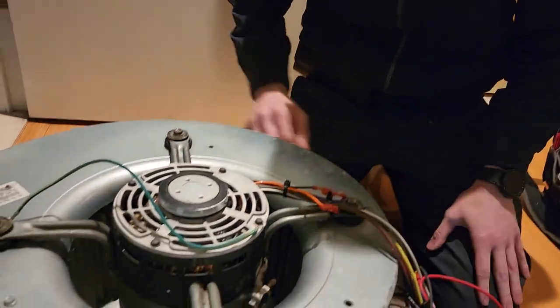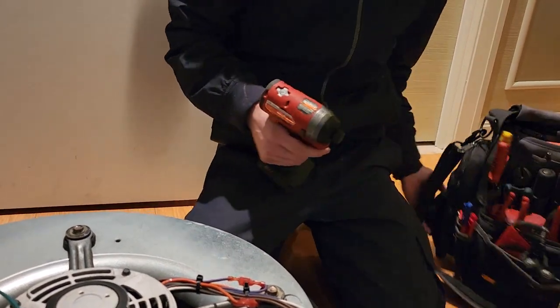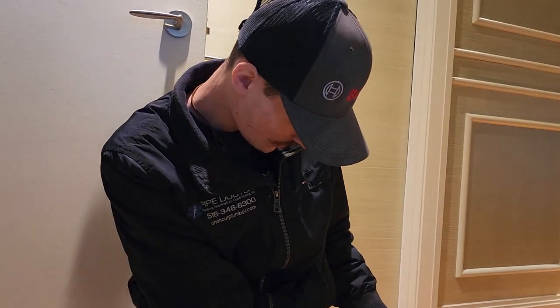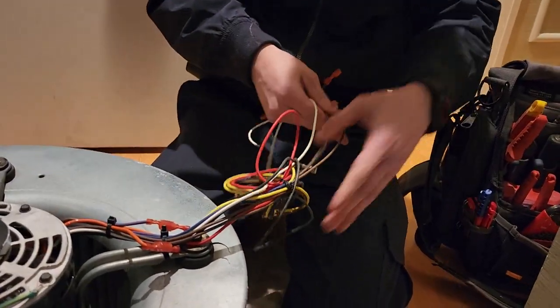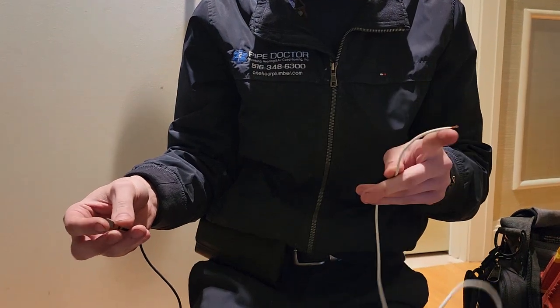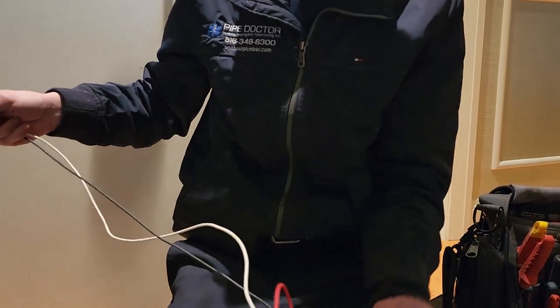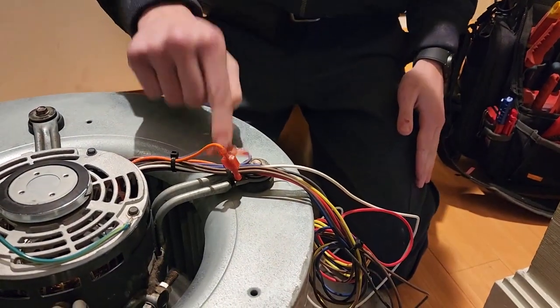Hopefully this one doesn't start smoking. Here's the old fan motor that burned out. I had it wired for high speed, which is the purple, the white, and the black wire. One wire went to the relay, the other stole 208V from the inlet of the transformer — that's how the original one was wired. So I wired it up the same way, and I had my two browns connected to the capacitor, which are used to change the rotation, and those were correct.